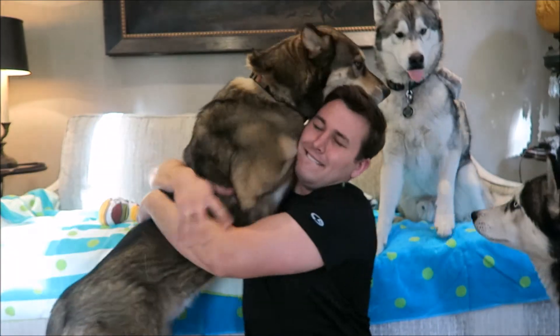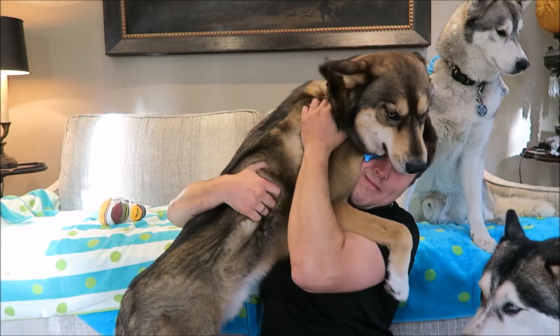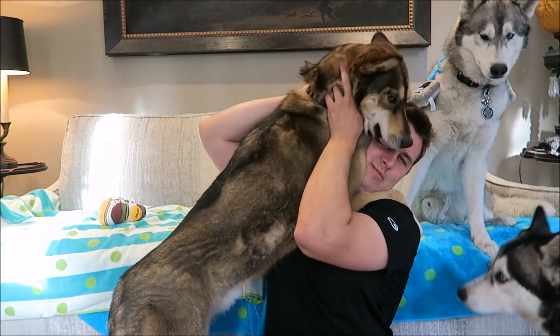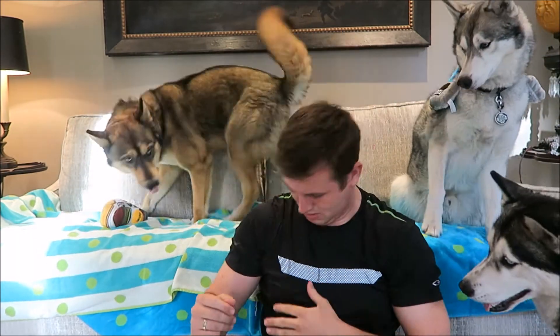So that's everything that's going to be in this month's BarkBox. If you liked it, please give it a big thumbs up and comment down below if you get BarkBox — do you like it? What did you do with your pup for Easter? Did you make them any special treats or get them any special goodies? Anything else you want us to know, leave it down below and we will talk to you guys next time. Bye!